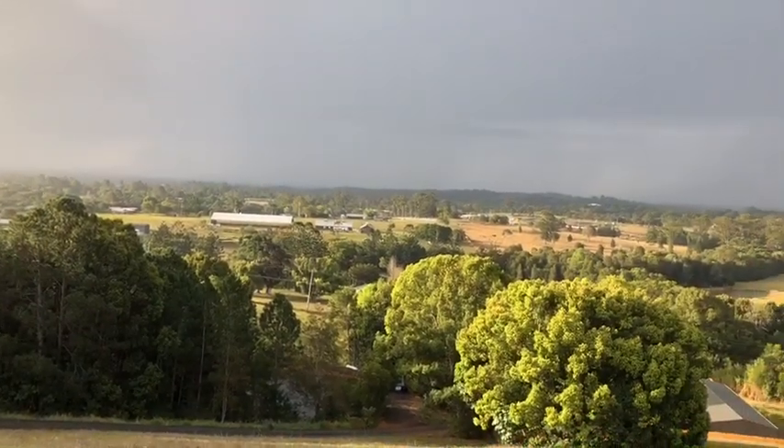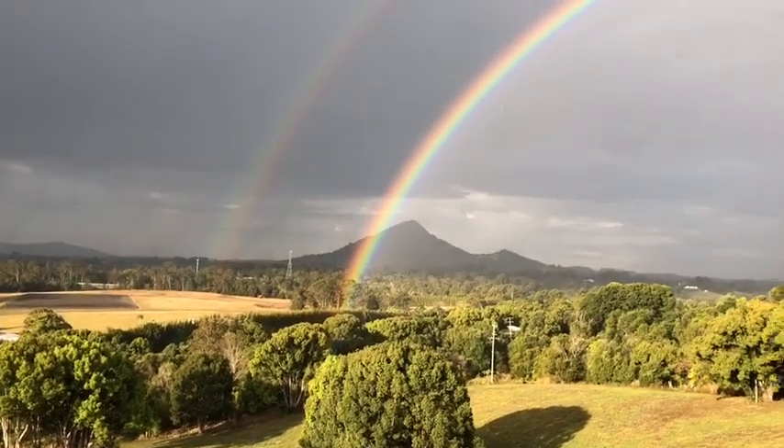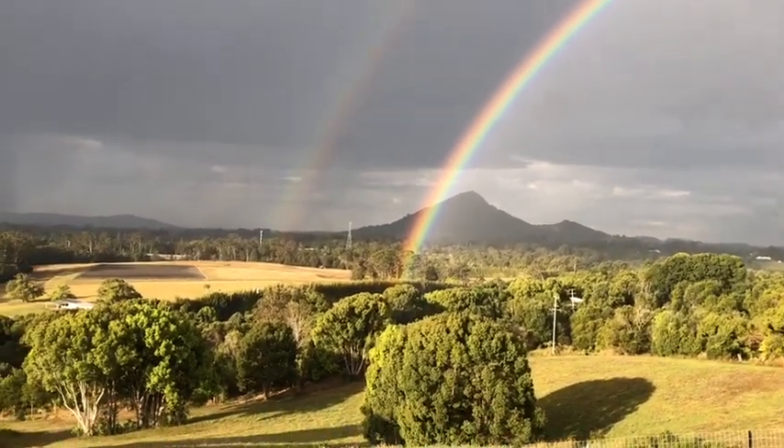I just had to let you see that — it was so special. I get really excited about things like that: rainbows and red skies.